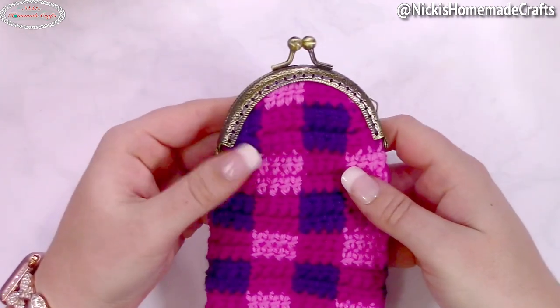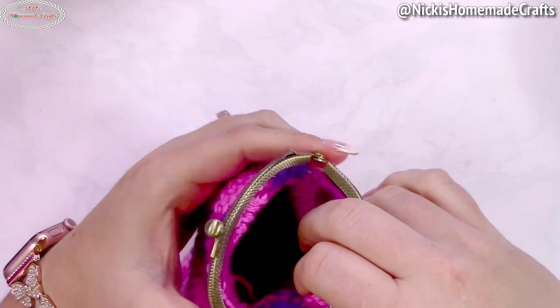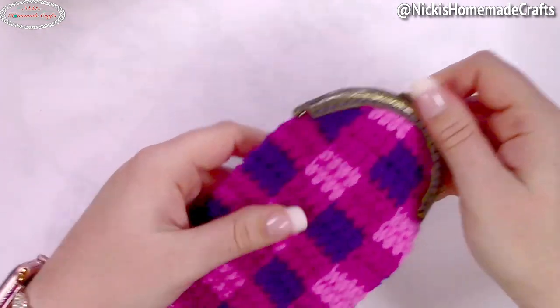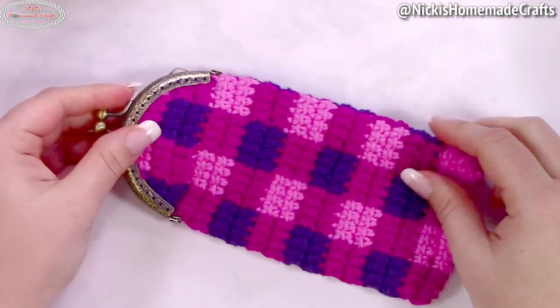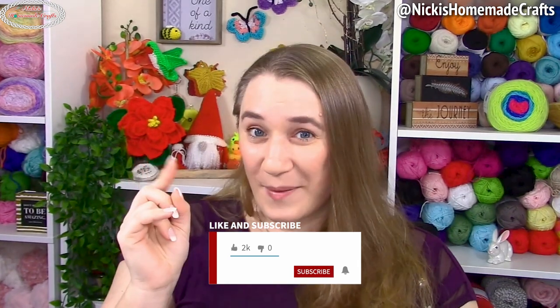Once you're done it's super cute — you can open it up, put your glasses in, or whatever else you'd like. It's sturdy, strong, and makes a great gift. Be sure to like, comment, and share this video, subscribe to my YouTube channel, and turn on the bell for notifications. I'll see you next time!